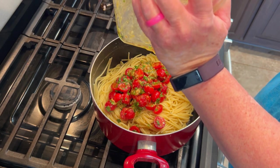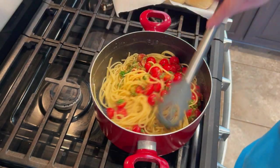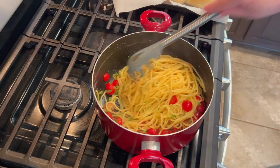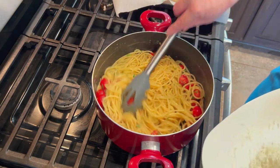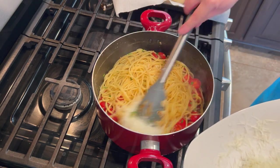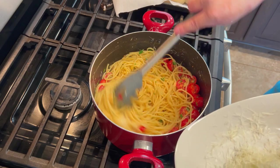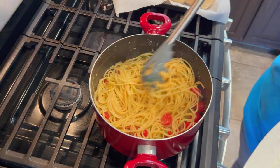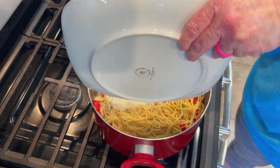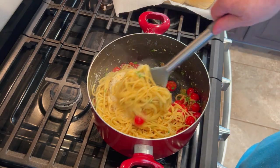I also added fresh parmesan cheese — if all you have is the green shaker tub, no worries, it works great. I buy a big wedge at Sam's Club, shred off what I need, then double wrap it in plastic wrap. As long as you keep it double-wrapped it stays good for quite a while. I think I pay about nine dollars for one of those wedges, and I always get the smallest one because we just don't need more.